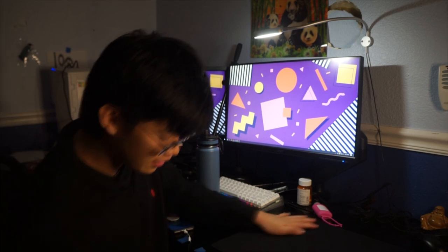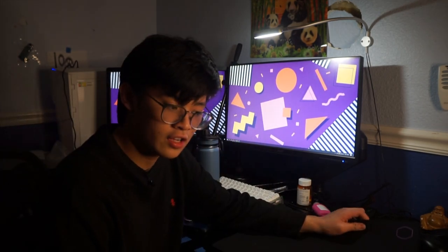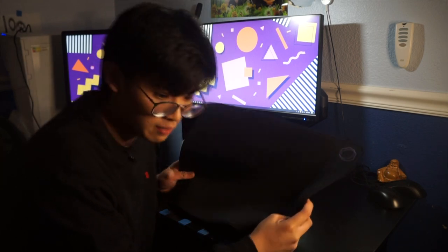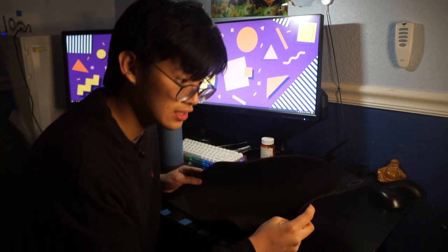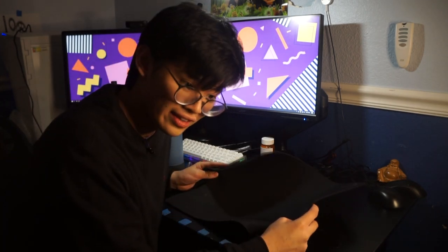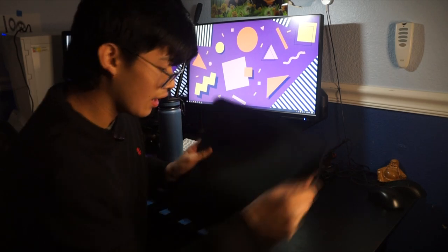Today we're gonna be taking out the MP510. If you don't know, I've already done a video on this — it was at 3 a.m. This was the second pad I ever used apart from the QCK. I used to use the QCK, by the way — very bad decision. I don't like the QCK, but if you like it then that's fine. I'm also talking very quietly because it is very late and I forgot to make a video.